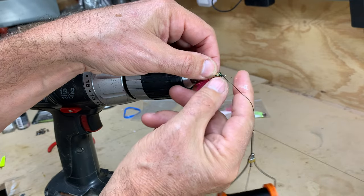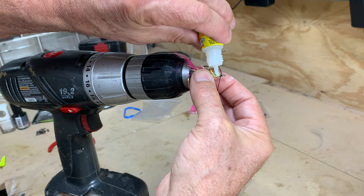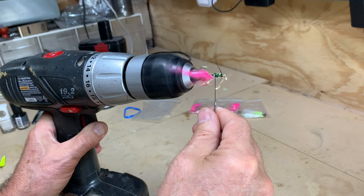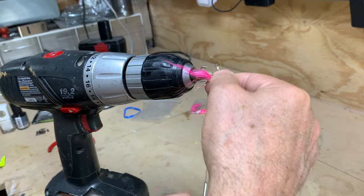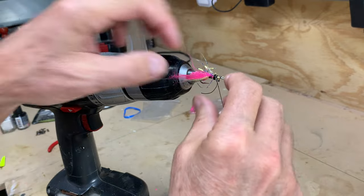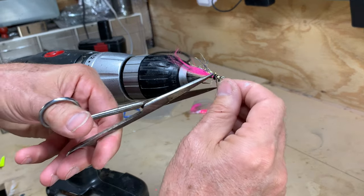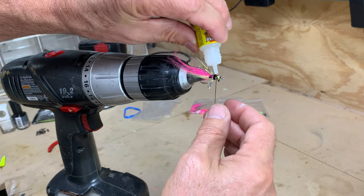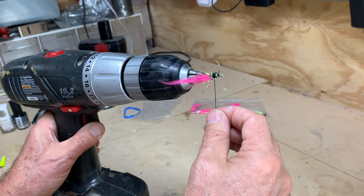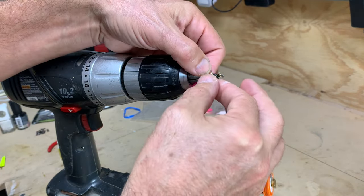I don't want to double it over too much — I want more of the teaser coming out the back. Put a little drop of super glue on there and then wind it closed. A little more red. You can see how it's taking shape. I'm going to snip off the thread, another dab of super glue, and do a couple final wraps. I've found these don't really have to be pretty — fish don't really seem to care.